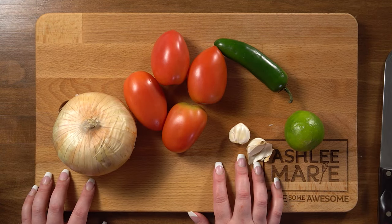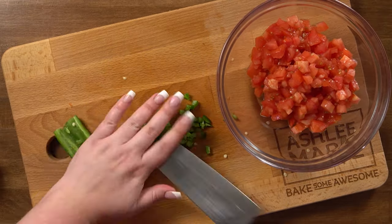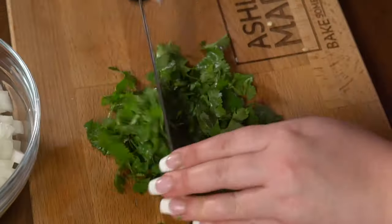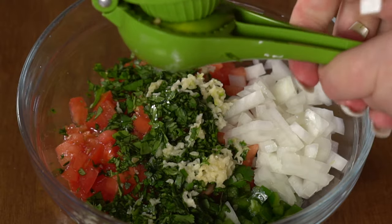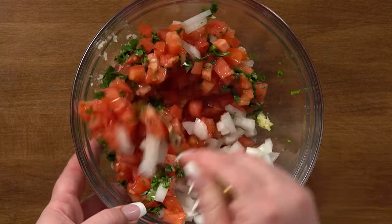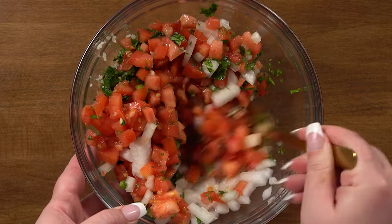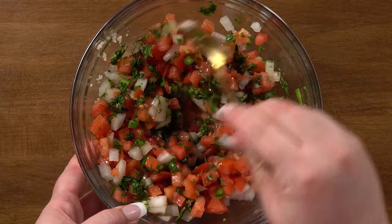Now the homemade pico de gallo is super easy to make. We're just going to chop some tomatoes, mince some jalapeños, some onion, cilantro, dice some garlic, and use some fresh lime juice. Then just stir everything up and add salt a little at a time, constantly tasting it to see if you're happy with it. Everything else I make in large amounts so we can have leftovers. Pico de gallo is the one thing I make in small batches because I prefer it fresh.